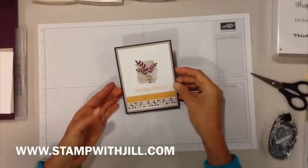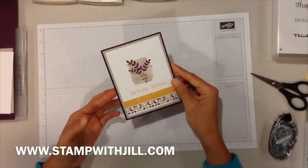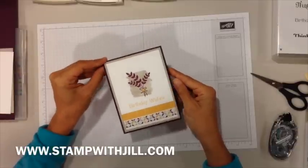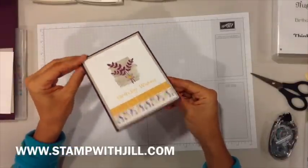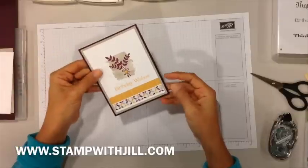Hi everyone, this is Jill from stampwithjill.com. I'm going to show you how to make this fall birthday card today. Here's a shot of the outside and here's a shot of the inside. Let's get started.